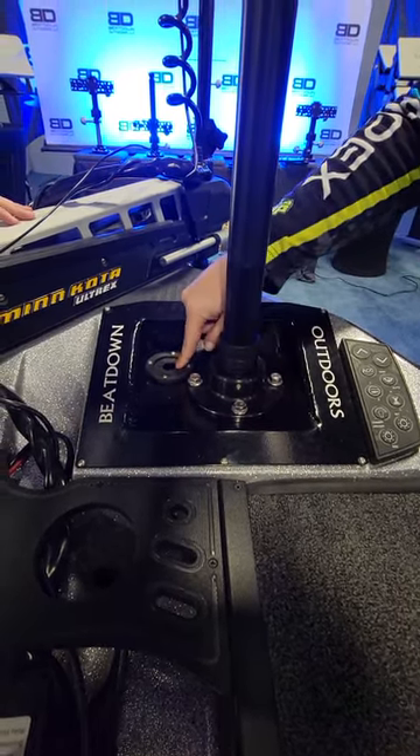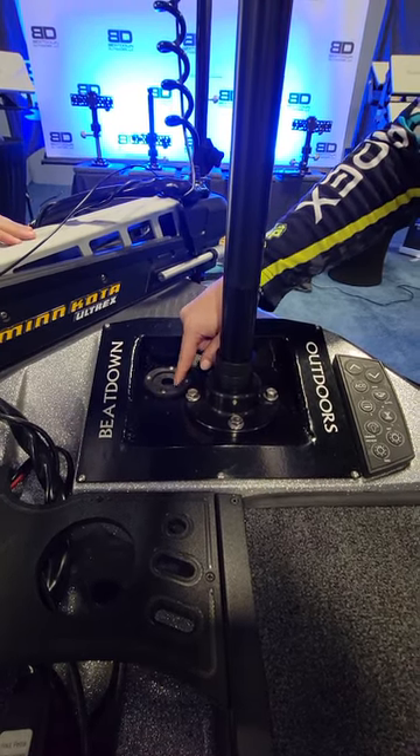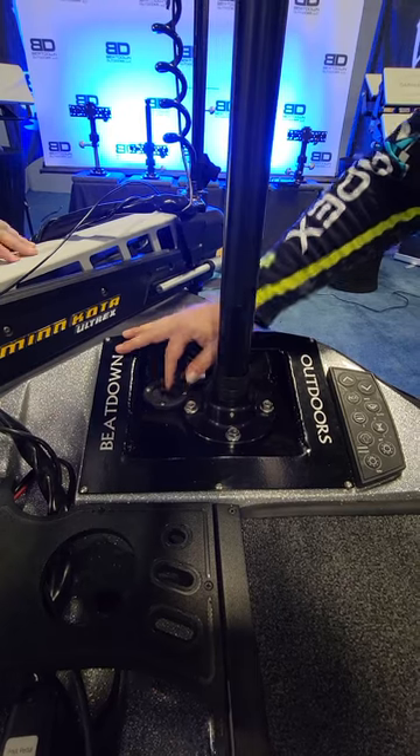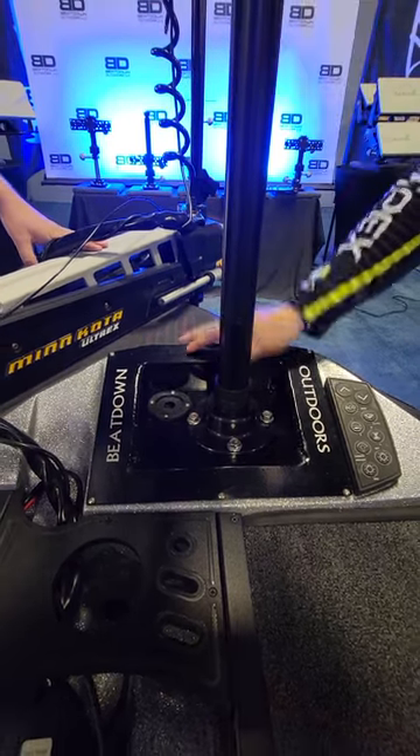The other thing we did was put this big hole here with this grommet on it to allow you to run your wires through. Lots of room here — however many wires you have, six, eight, whatever you got for two units, three units, whatever you need.